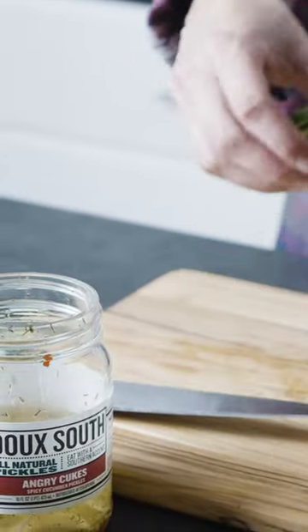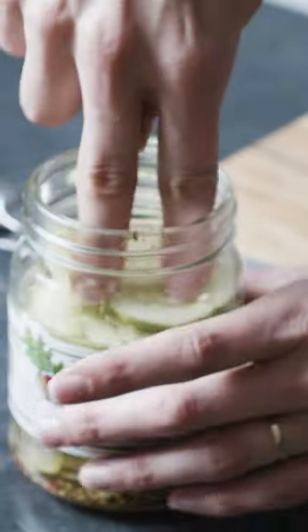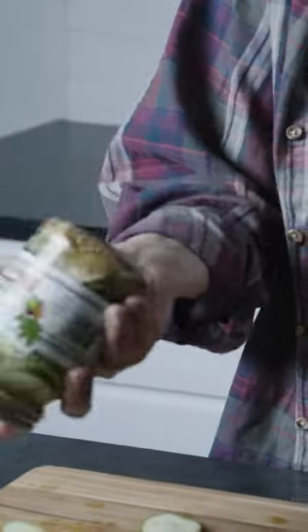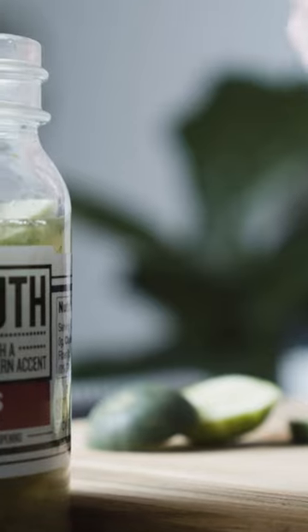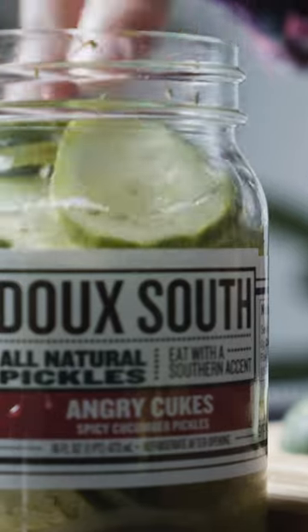You don't have to have liquid up to the top because once you put your cucumbers in, it'll help fill it up. Push them down a little bit, close them back up, maybe give them a little shake. If you've got a little bit extra, you could top it up with a little bit of vinegar. Throw these in your fridge and give them at least 24 hours to pickle up and then you're good to go.